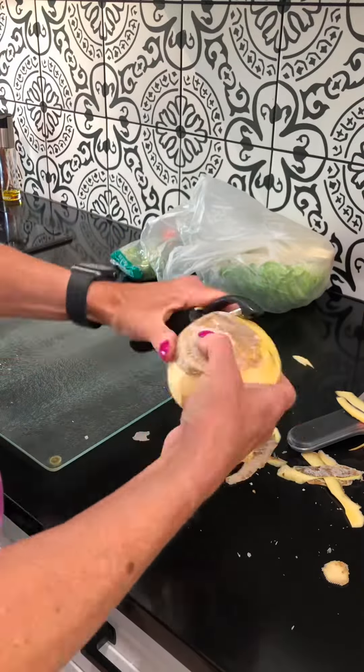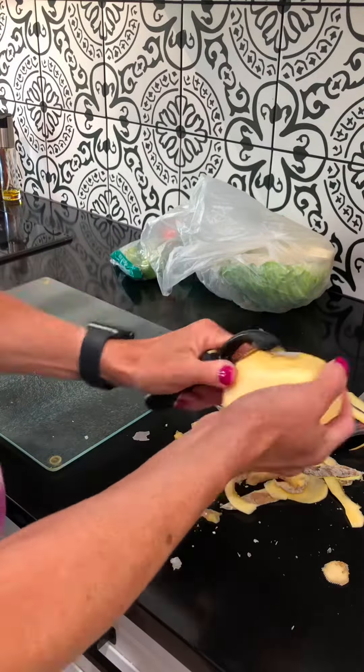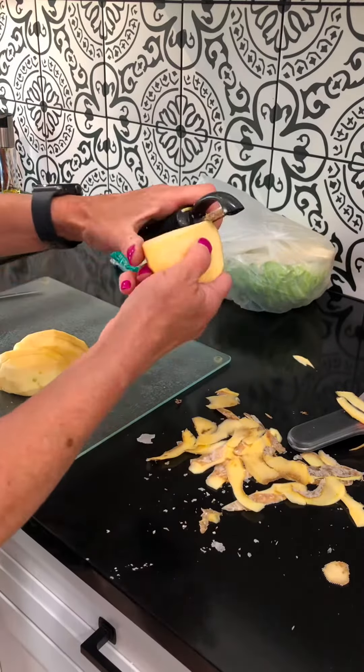Hey guys, here's another great one-pan, one-bowl meal. This one has rutabaga, which makes it feel like you're eating some potatoes. It's really yummy.